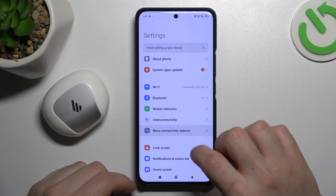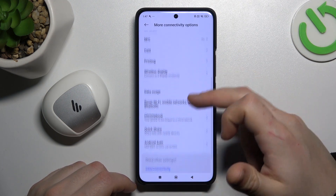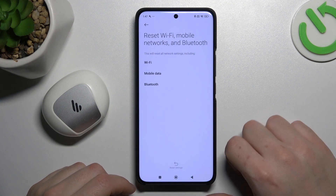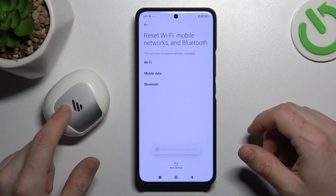Let's open the Settings. Go to More Connectivity Options and look for Reset Wi-Fi, Mobile and Bluetooth. Tap on the Reset Settings button and choose OK. After that, look again for your device on the Bluetooth list.